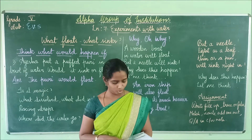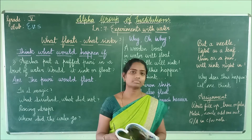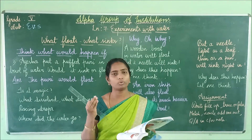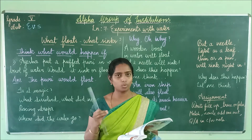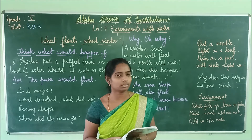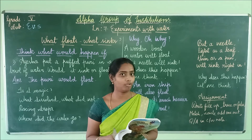The puffed Puri — the one that is ready to eat — would float. Aisha put the puffed Puri in a bowl of water. Would it sink or would it float, children? The Puri would float.